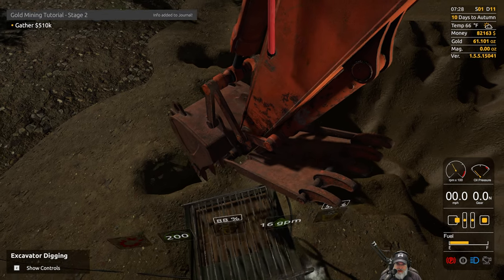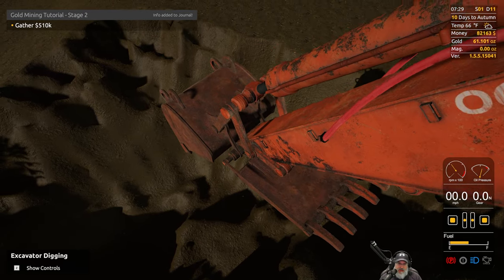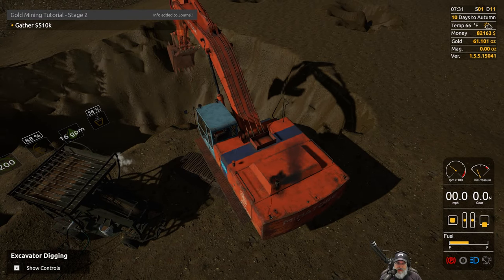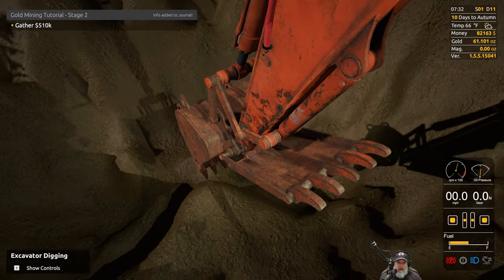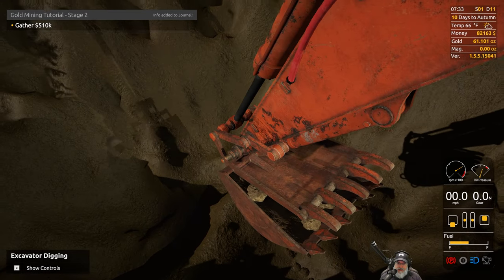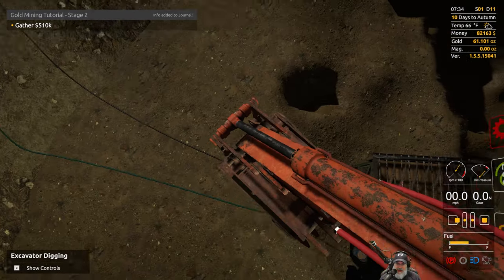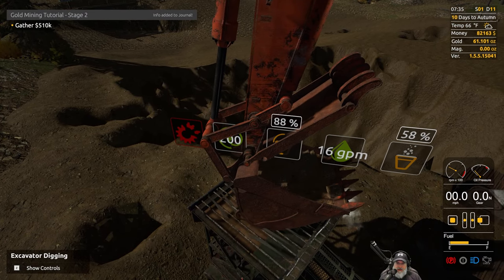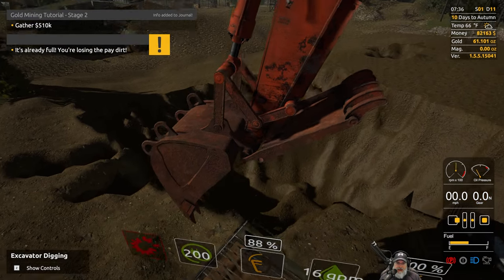We might as well fill this up all the way. The first thing you might notice is that I am now in the big excavator. After I left you guys in the last episode, I remembered that I could actually rent these, so I went ahead and rented this instead of outright buying it. This thing is awesome - it basically has double the capacity of the smaller excavator.